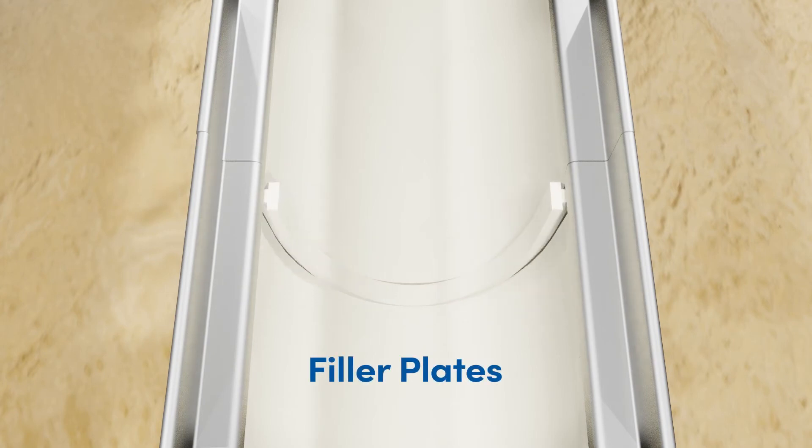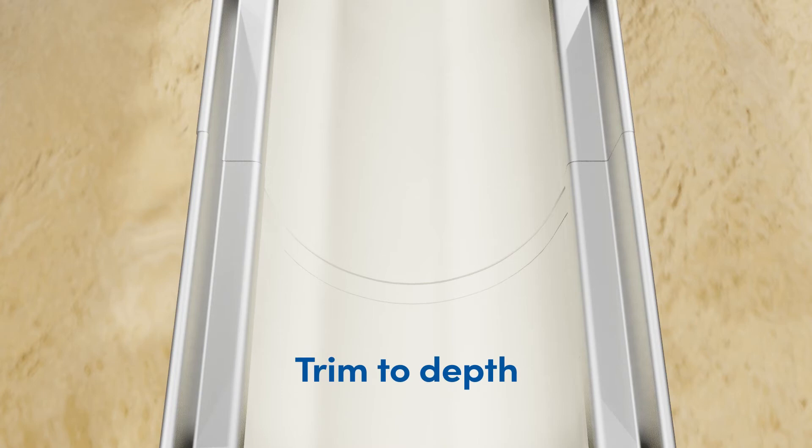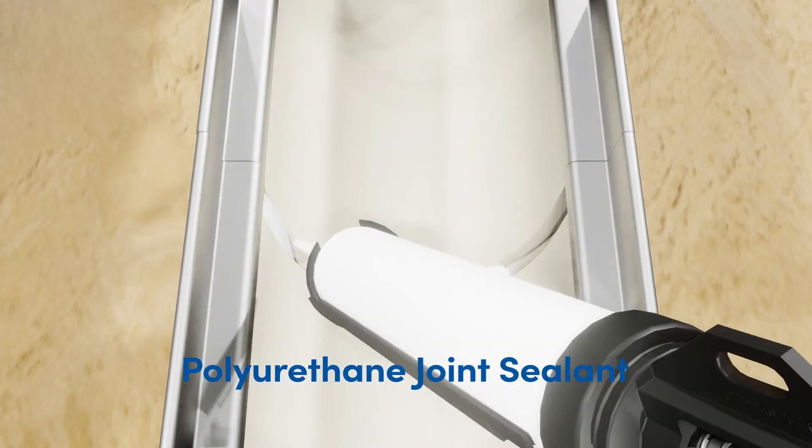MyFab offers a rigid filler plate, which can be utilized for aesthetic purposes. If there is a project requirement to seal the gap, the best recommended material for MyFab trench drains is a readily available one-component polyurethane joint sealant material.